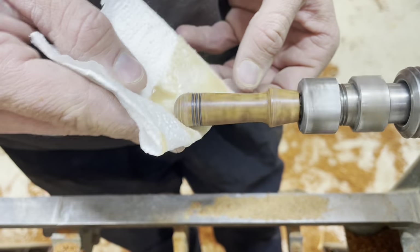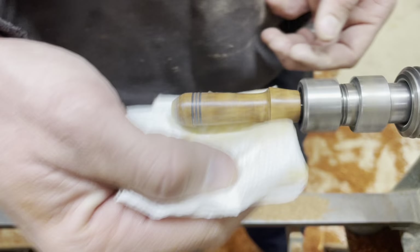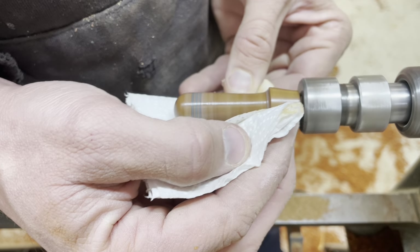I had a friend who was given a whole bunch of little pen blanks and he let me sort through and take some — so thank you Michael for that. I basically don't know what any of this wood is.